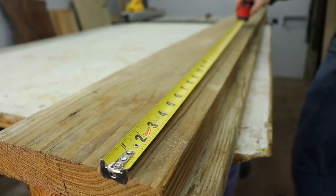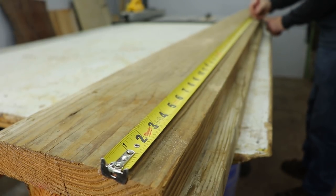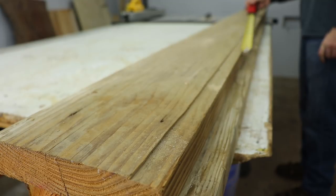I got a bunch of barn wood from my buddy Chad at Earl's Woodworks a while back. I was gonna make a table out of it but it's just been sitting around, and I thought it'd be a good time to use it for this project.